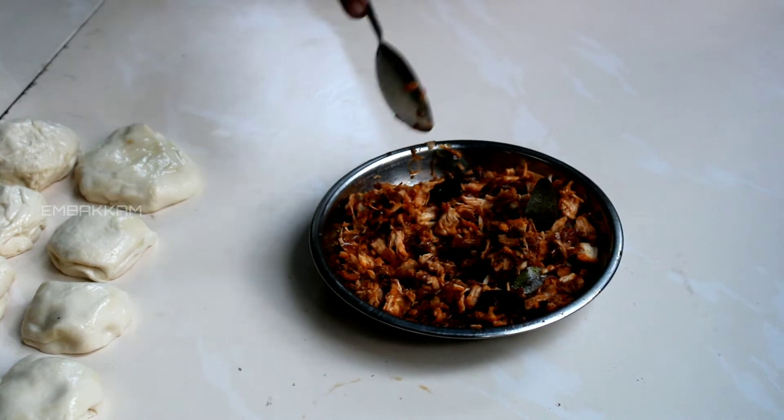Hello friends, I am going to show you the second part of the video. We have Kerala parotas and we have puff parotas. The parotas are very good and we have a filling. Let's go to the video. Let's go to the parotas.